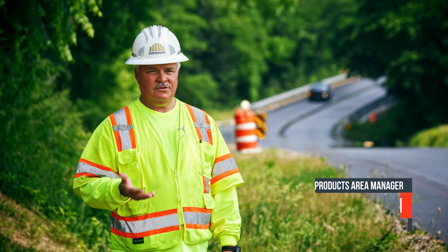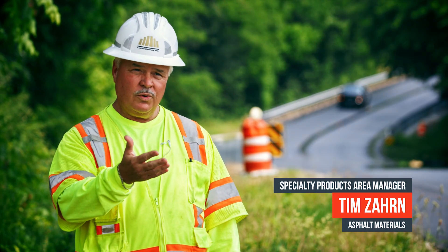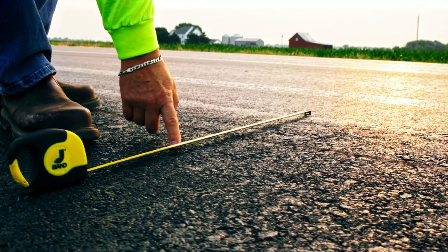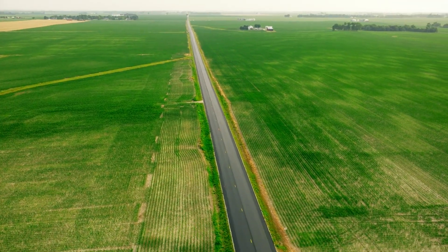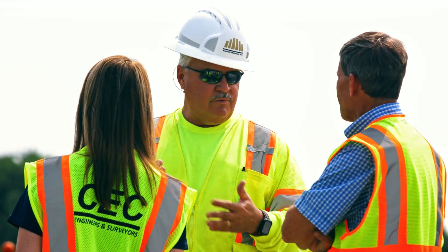The Otterville Road project that Jersey County is doing is a great safety project. They've added shoulder width to pavement, and they're putting rumble strips at the centerline and out on the edges, so creating a much safer roadway for the folks that use their roads.